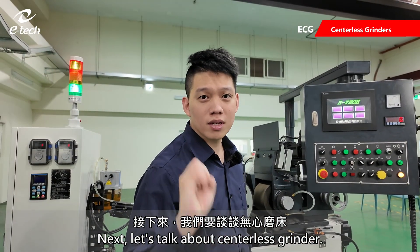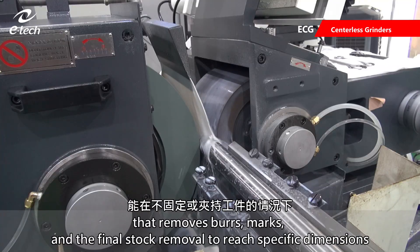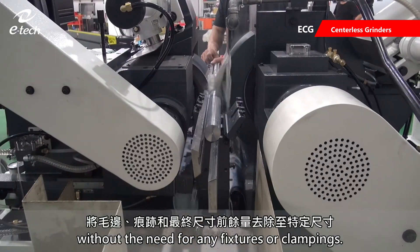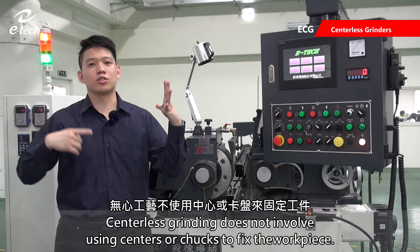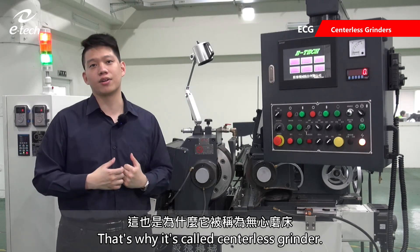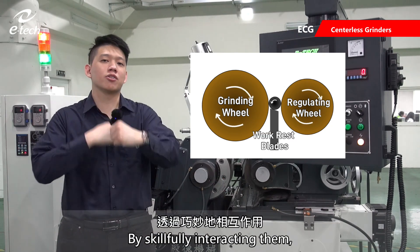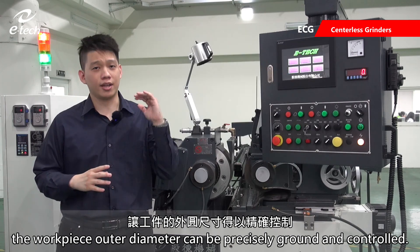Next, let's talk about center disc grinders. Center disc grinding is a precision grinding technique that removes burrs, marks, and the final stock removal to reach specific dimensions without the need for any fixtures or clampings. Center disc grinding does not involve using centers or chucks to fix the workpiece — that's why it's called a centerless grinder. The three key components include the grinding wheel, regulating wheel, and work rest blades. By skillfully interacting them, the workpiece outer diameter can be precisely ground and controlled.